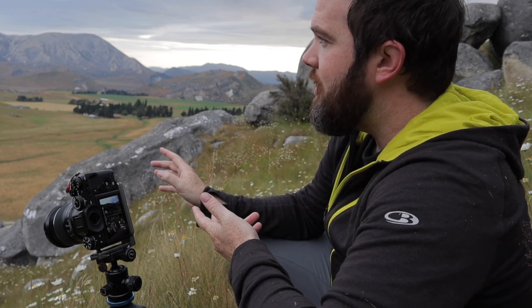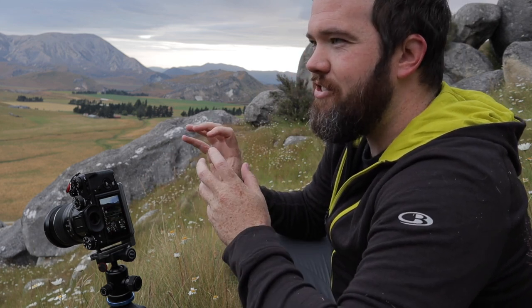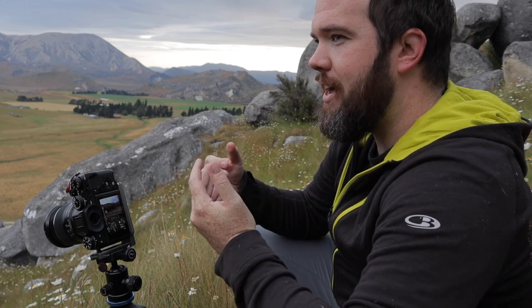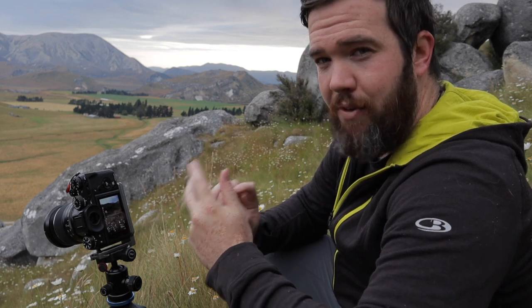The most important thing when focus stacking — and I've mentioned this in a past video — is to set your aperture and shutter speed beforehand and don't change them throughout the shots. Changing your aperture even slightly alters the magnification and can move elements ever so slightly. When you try to combine the shots in Photoshop using layer masks, it'll look warped and weird. Leave your aperture and shutter speed as they are throughout the entire focus stack.